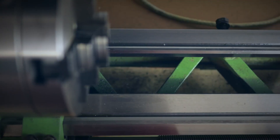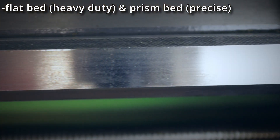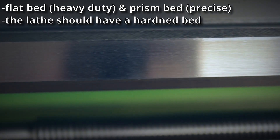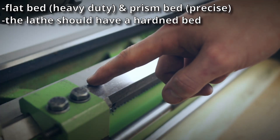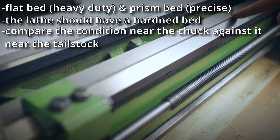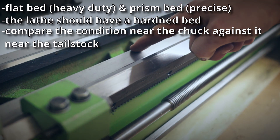There are two types of bedways: a flat bed used for heavy-duty work, and a prism bed or inverted-V bed, which is more precise. Either way, you should make sure the lathe has a hardened bed, otherwise it will usually have a lot of wear near the chuck. The simplest way to check for wear is to look at the bed further down near the tailstock and compare it to the area near the chuck. Also check for dings and dents — not that somebody used it as an anvil.